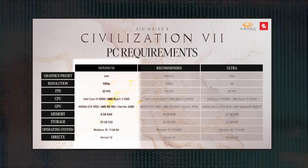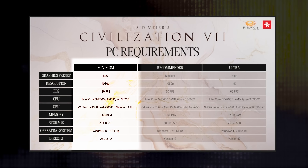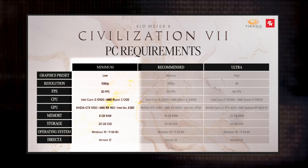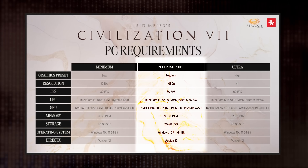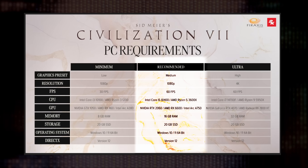Do note that these are Windows requirements, and Firaxis says they'll be releasing the minimum Linux and macOS details later. But this gives us a benchmark anyway. The low-end specs require an Intel Core i3-10100 or a Ryzen 3-1200, a GTX 1050 or RX 460, and 8GB of RAM. Interestingly, 1080p is the lowest resolution listed, so I'm curious if the Steam Deck's 1280 by 800 screen will be supported. Recommended specs call for an Intel Core i5-10400 or Ryzen 5-3600X, an RTX 2060 or RX 6600, and a minimum of 16GB of RAM for about 60 FPS. I've found that Civilization-style turn-based games don't really make much of a difference at what frame rate you're playing, so I think it will probably work just fine on the Steam Deck — but I'd love to hear your thoughts in the comments below.